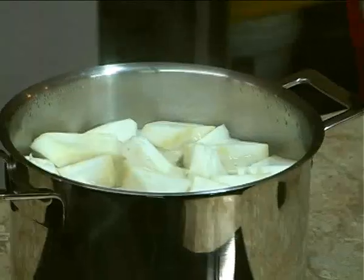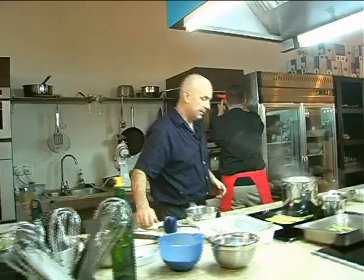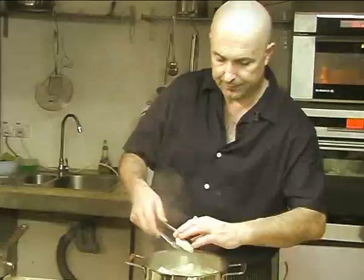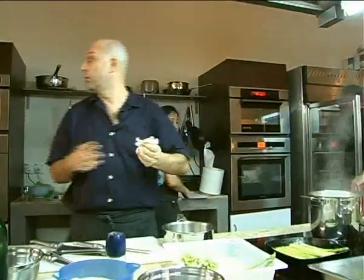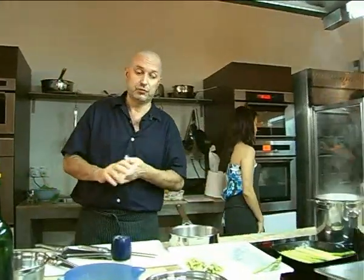Did you ever try celeriac? Did you know the celery root? I am going to check the celeriac - very fast, cooked already! We strain it.